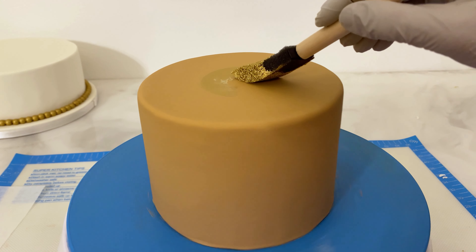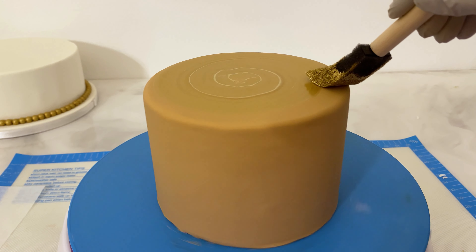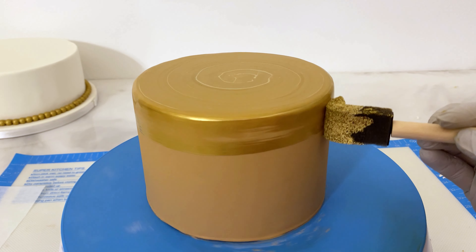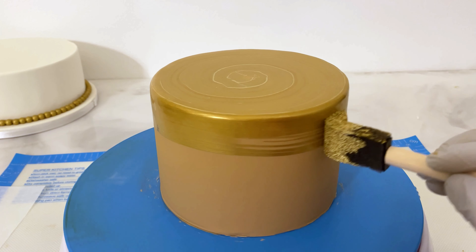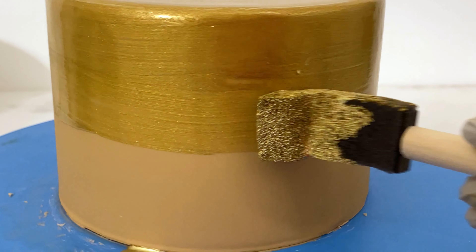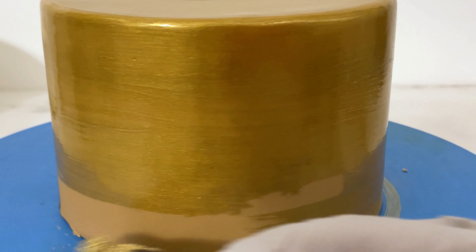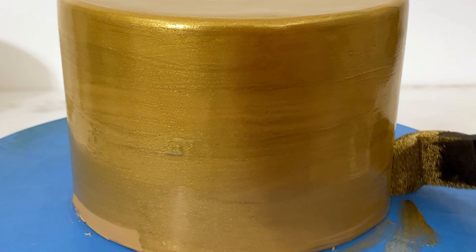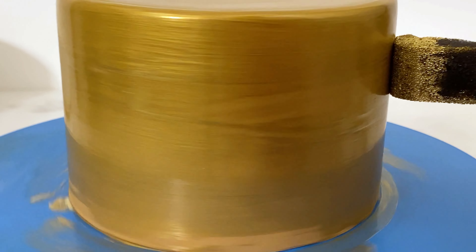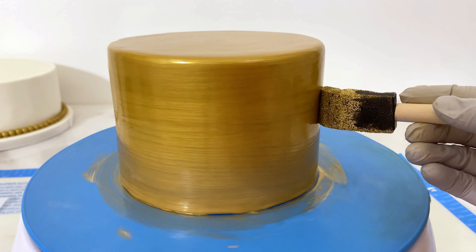I'm going to color this one gold also. Using a sponge brush, I'm just painting that on. I am going to do two or three coats of this luster dust so you won't be able to see those lines in the end — this is just the first coat. Oh, so satisfying to watch that go around.